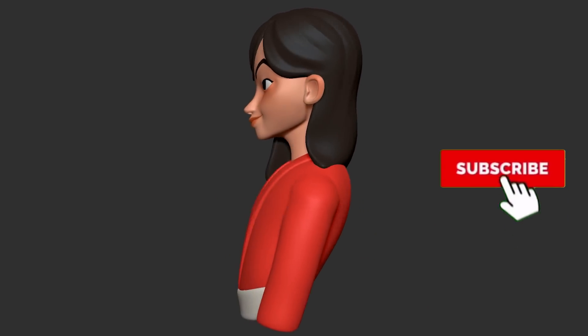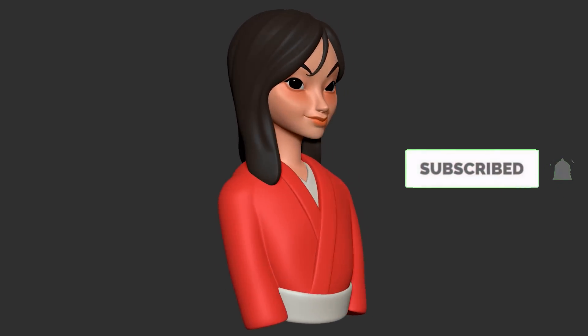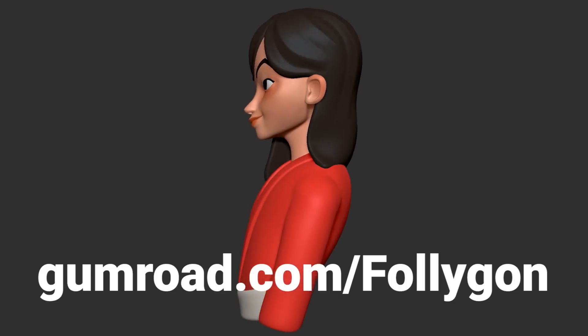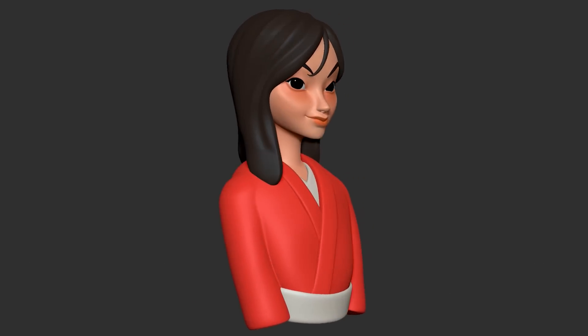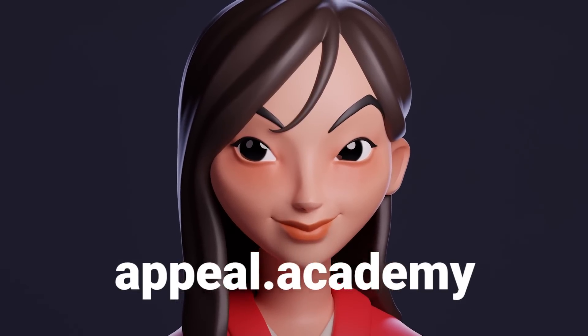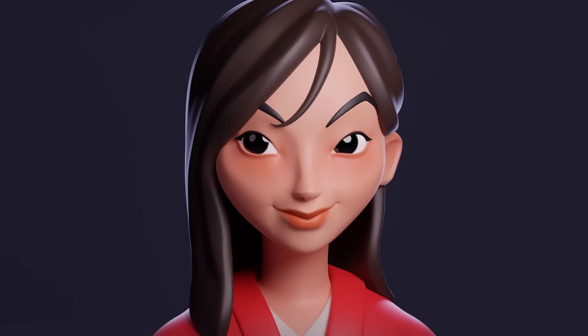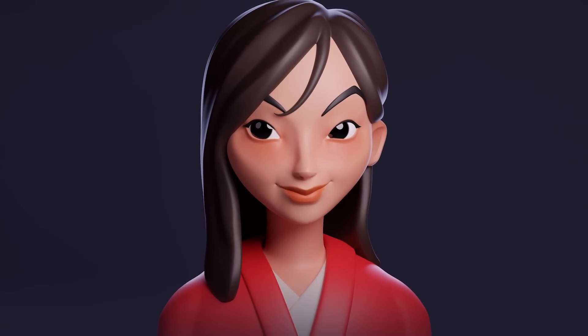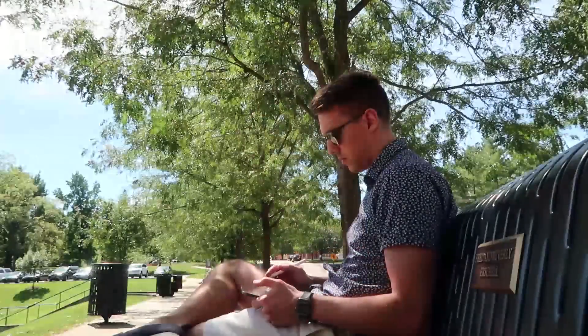If you are new around here, click that subscribe button. If you want to learn more about digital sculpting, check out gumroad.com/Follygon — link down below — for all of my courses, brushes, materials, and personal mentorship sessions, including The Appeal Academy, my course and mentorship program that takes you through every single step of my complete process of sculpting an appealing character. Thanks all for watching, hope you enjoyed the sculpt, and I will see you in the next video!